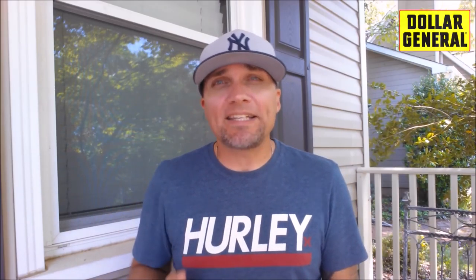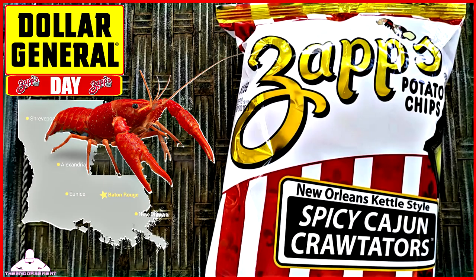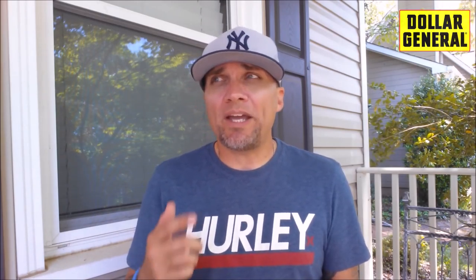I'm giving you three videos today — I've already given you two. I gave you a Zapp's Spicy Cajun Crawtators Kettle Chip Potato Chip Review, and I also gave you a Nathan's Famous Chili Cheese Crunchy French Fry Snack. All from Dollar General.